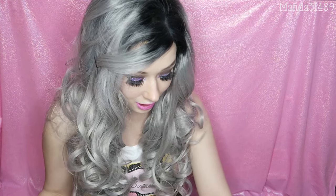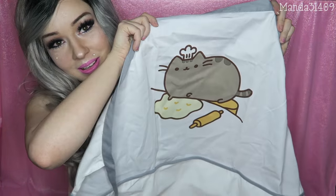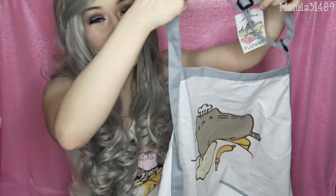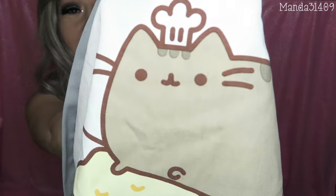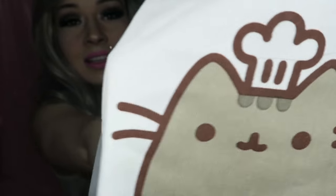The next thing in here: when you sign up for the box, they actually ask you for your foot size and your t-shirt size because with each quarterly box, they send you a wearable item, whether it be a t-shirt or whatever. And this time it's an apron — a Pusheen apron! How cute is he? Look at that face. I just want to bake some cookies. I love this, and I think the theme for this box is food and baking because a majority of everything in here has to kind of do with that.